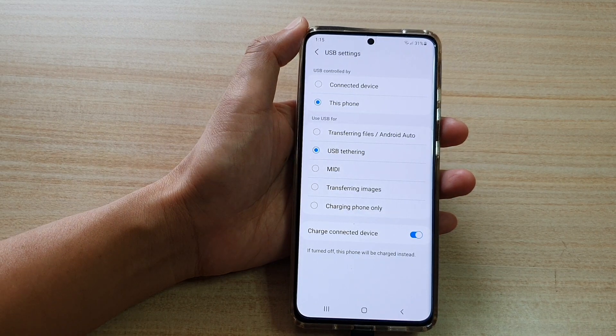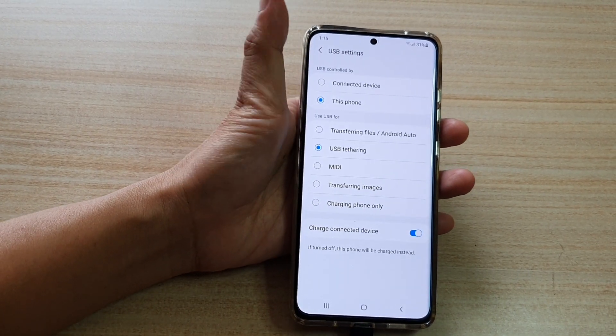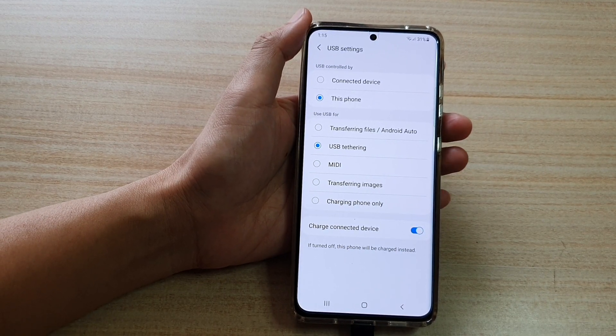Once that is set to USB tethering you are now ready to share your internet connections to other devices such as a computer.